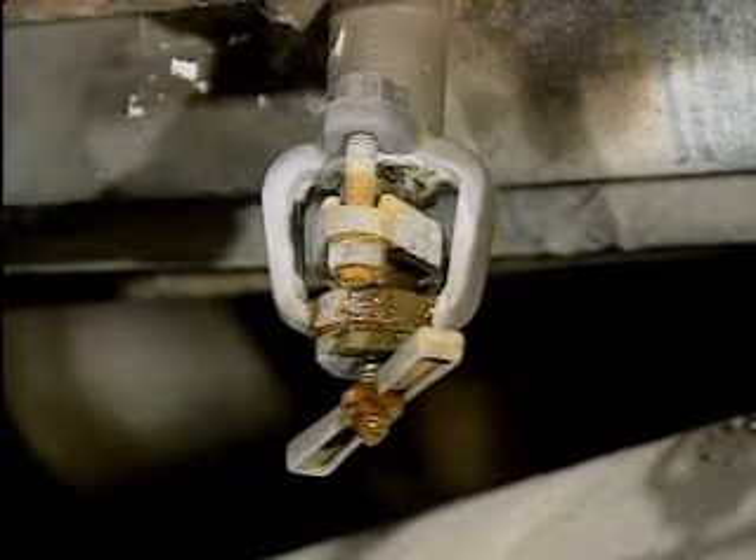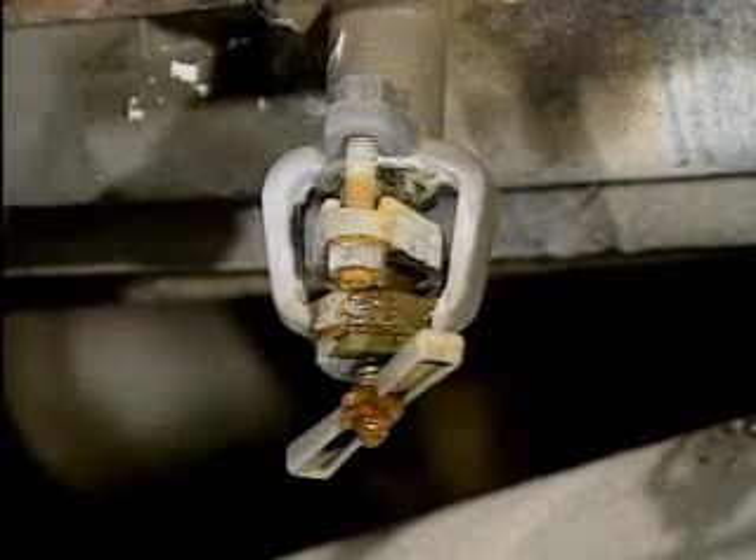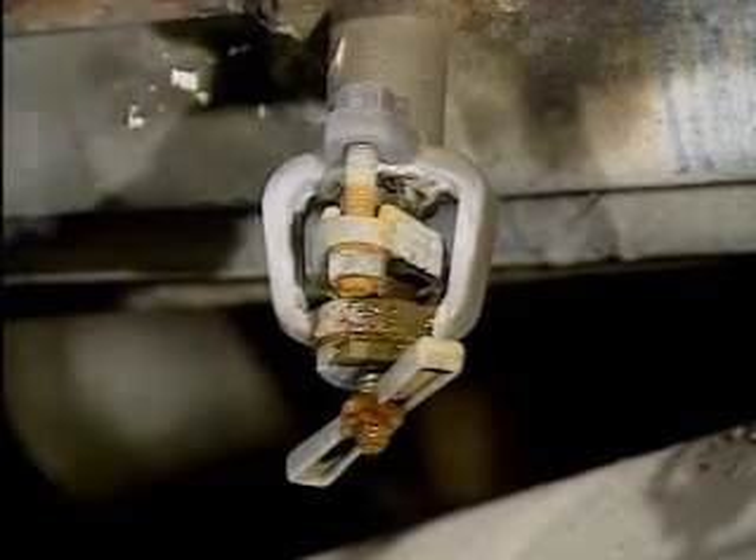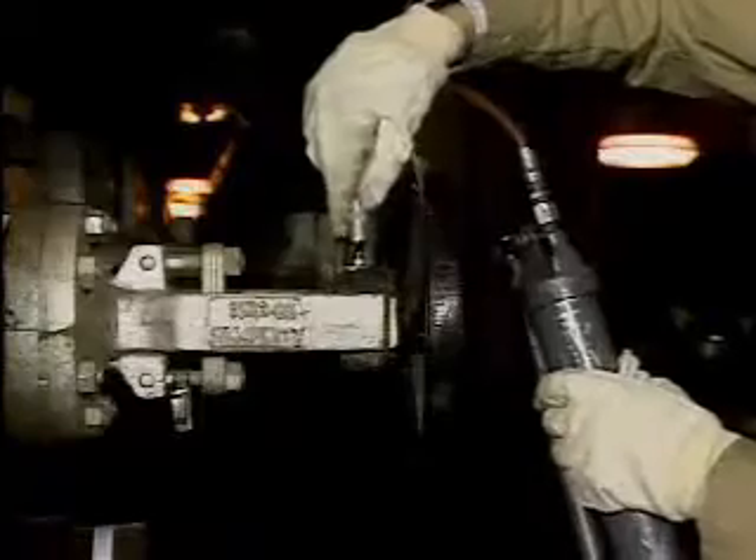Valves, like many other components, require some routine maintenance and are susceptible to mechanical problems. In this part of the program, we're going to take a look at one type of valve problem, a leak. Then we'll look at a routine maintenance task that an operator may have to perform to keep valves operating properly.